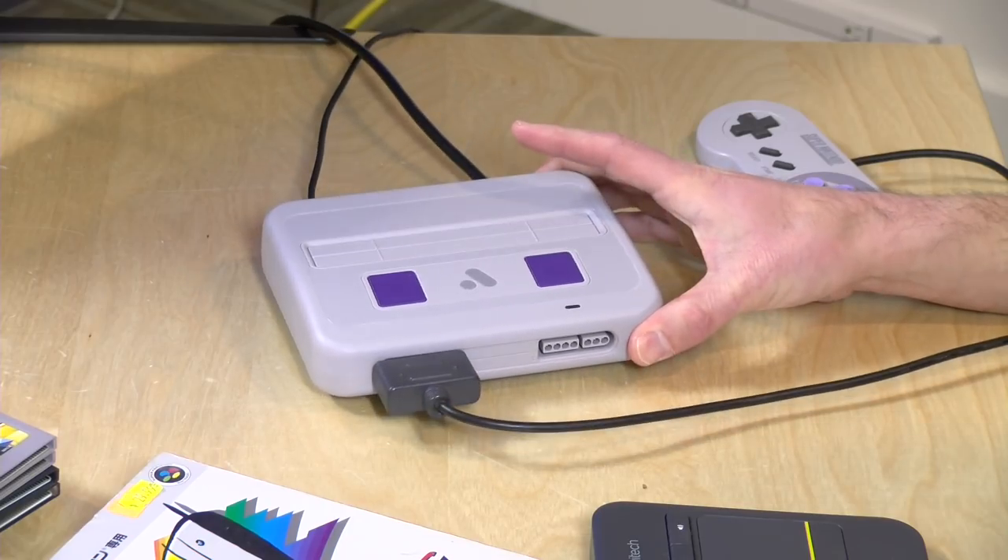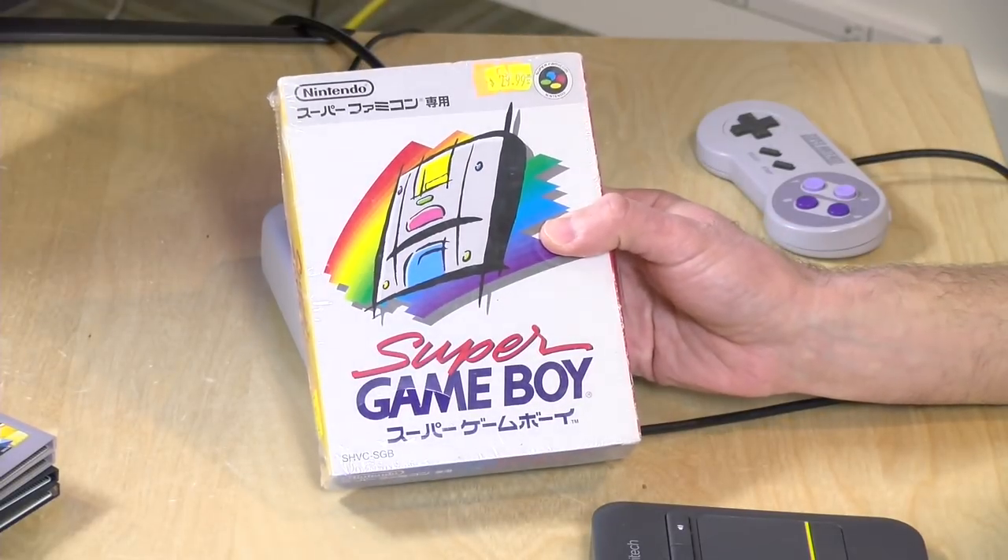Before we get into this, I want to let you know in the interest of full disclosure that I paid for the Super NT with my own funds. All the opinions you're about to hear are my own — nobody is paying for this review, and no one has reviewed what you're about to see before I uploaded it. I also purchased the Super Game Boy for 30 bucks with my own funds, so let's get into the unboxing and see how this thing works.